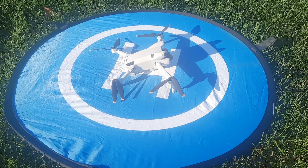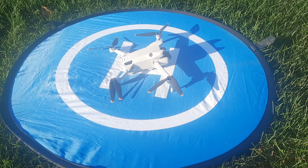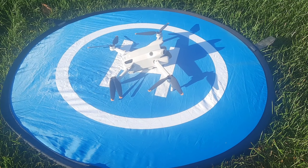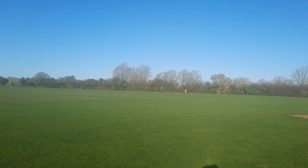Hello guys, welcome back to the channel. I'm out today and I'm going to test the cruise control on my new Mini 4 Pro. As you can see, I'm down here often on the green again.